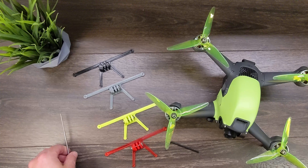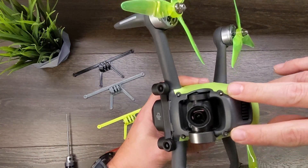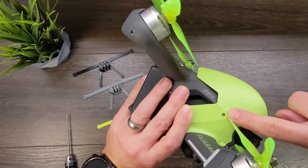The first thing we need to do is remove four screws on the drone. We need to remove these two front top screws, and then we need to remove this screw on both sides — that one and that one.